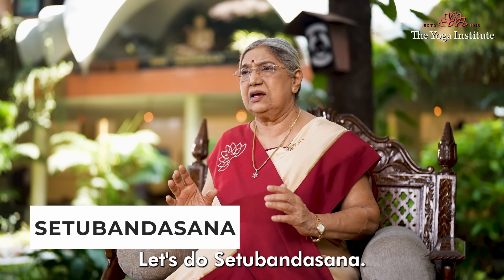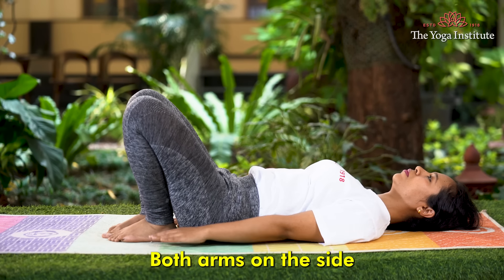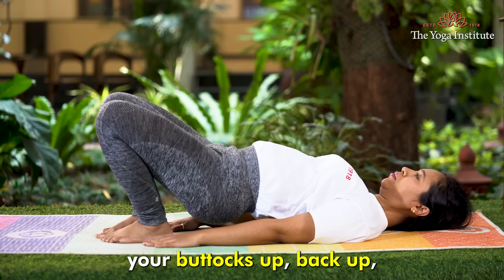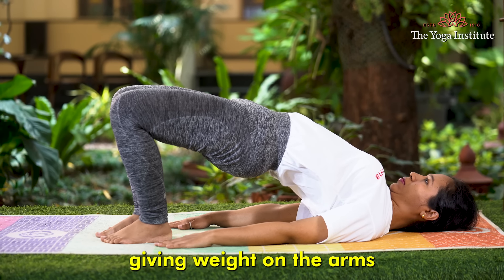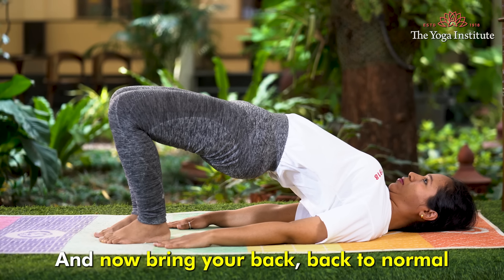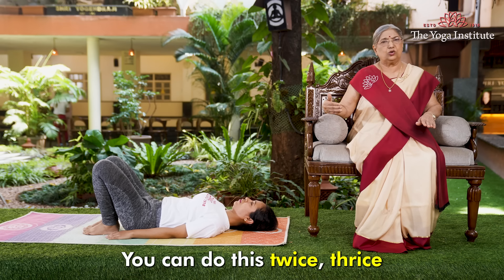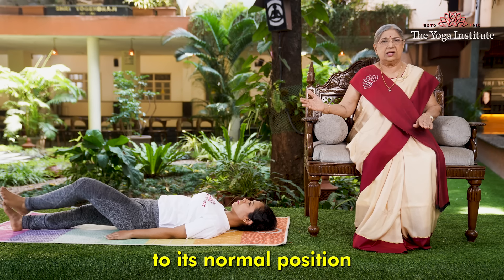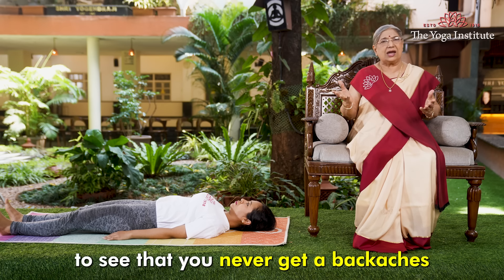Now let's do Setu Bandhasana. Bring both legs closer to your body and both arms on the side. While inhaling, lift your buttocks up, then your back up, giving weight on the arms. Stay in this position for some time, then bring your back down to normal. You can do this two to three times, then keep your legs back to normal position. This is a simple, very effective posture to ensure you never get backaches.